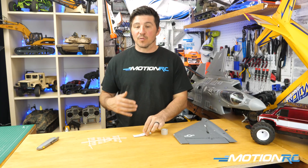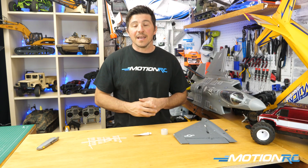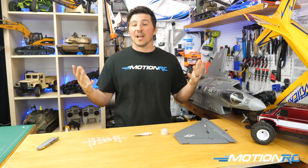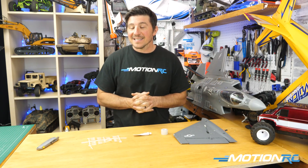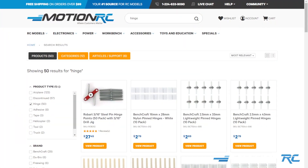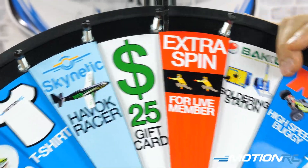Remember, you have three options: hinges, foam tack glue, or hinge tape. You should be able to repair a very simple problem and be out flying in minutes. Check the links in the description — we have links to our tapes, glues, and hinges there.